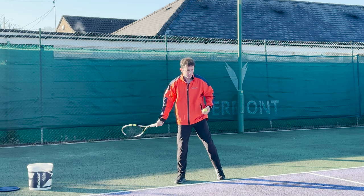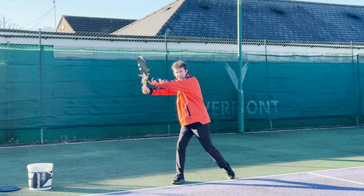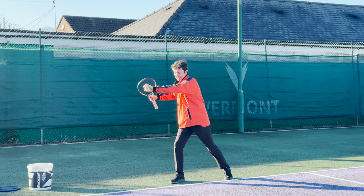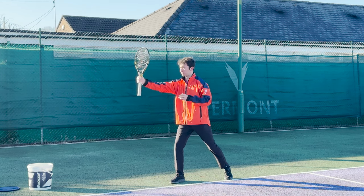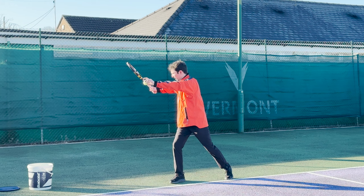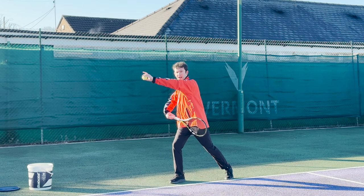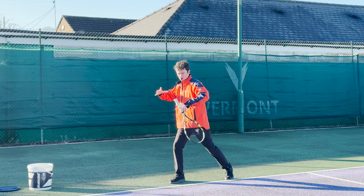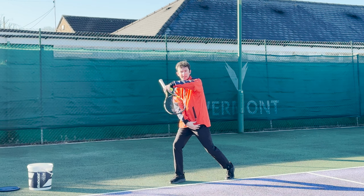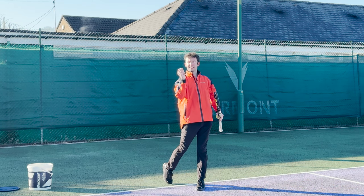What you want to do instead is copy the best players in the world. Turn the shoulders away from the target. When you turn your shoulders away from the target, your shoulders are pointing toward the right side fence for a right-handed player, and your non-dominant arm is parallel with the baseline. The key is that you've turned your shoulders past the level of your hips — you're now coiling the upper body against the lower body, storing energy down the side of your body. When that stored energy is released, that's your racket head speed.